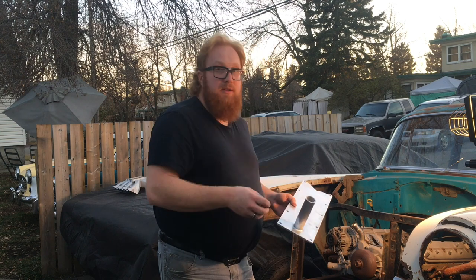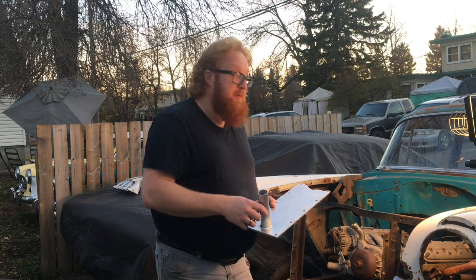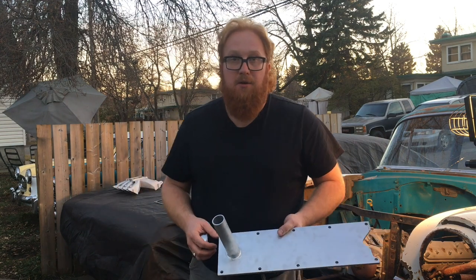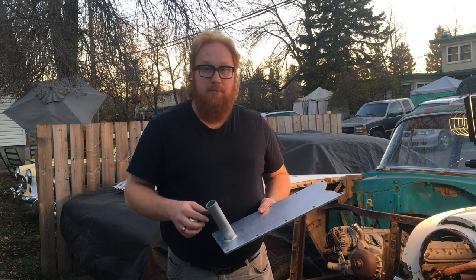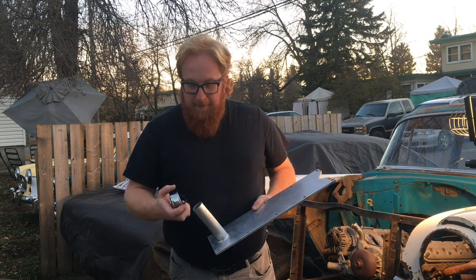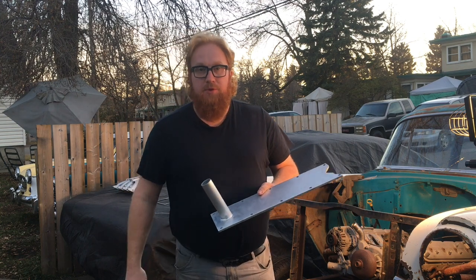We're going to install this to get it set up and running. I won't have it running today, but I'll just get the intake on — it should give you an idea of what it's going to look like. Then I have to rebuild the carburetor. I've got a Holley for it that I had lying around, and then we'll get it fired up before snow hits or bring it to the garage. That's the plan.